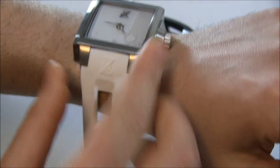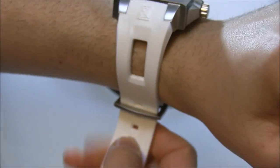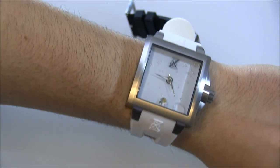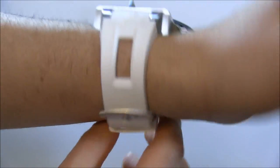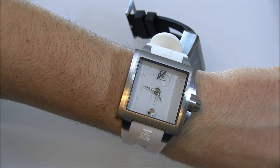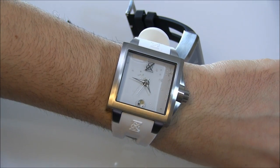On the wrist, it's a pretty big watch — a steel case. Let's put that on. There you go. It's a big square watch. Inside is a Swiss quartz movement, nothing fancy there. And then you have this stuff moving around on the dial. It's fun. It's a unique design.